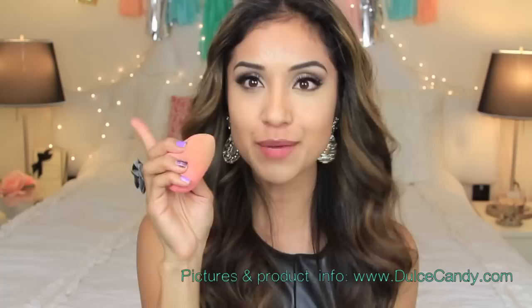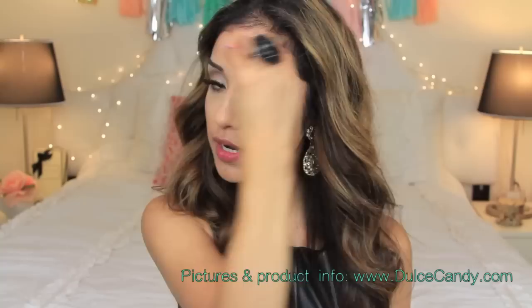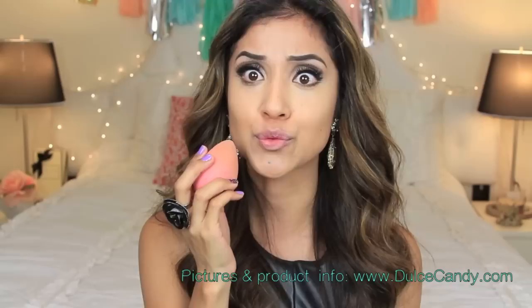I like to extend it all the way out and then blend the center part — you can see I'm just pouncing the beauty blender. I'm going to take whatever's left and put it on my lips because I have a lot of redness from really chapped lips from the winter, and I've been getting bloody noses like crazy — I'd never had a bloody nose before until just like two days ago.